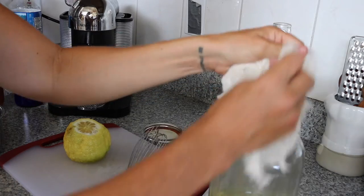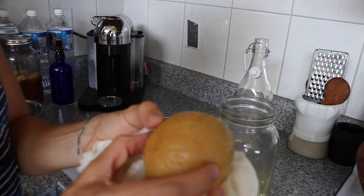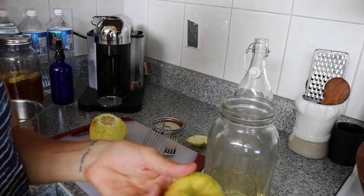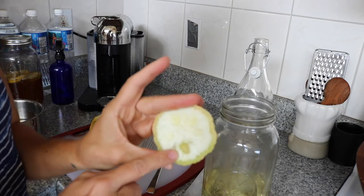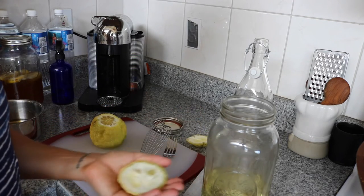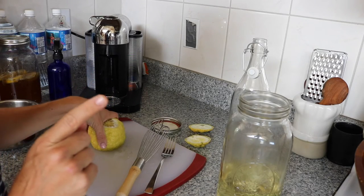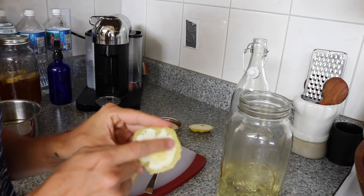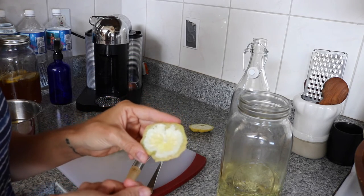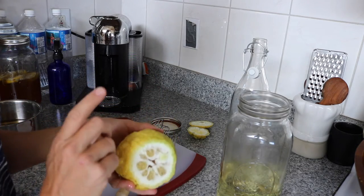The lemon has been sitting for about six weeks and as you can see it's wet because the vodka vapors have been pulling out all the zest. The zest is essentially the rind with the white part — called the pith — cut off. In a lot of limoncello recipes they have you take the lemon peel, remove the pith, and soak it in vodka for a set amount of time. One mistake I've made in the past is leaving pith behind, which gives it a weird taste.